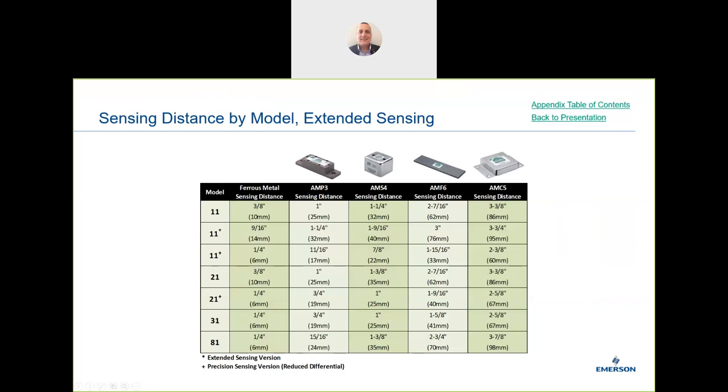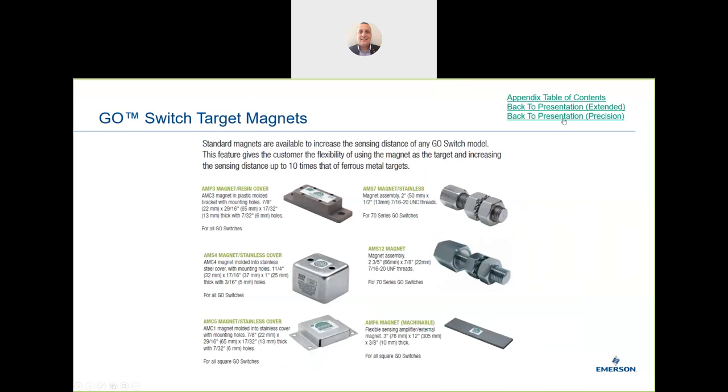There's a question in the chat: is it possible to add metric information, not just inches or feet, to the Go Switch configurator? That's a good point — I'll go back to the team on that. Some Go Switch pages may already have that information, but it's something we'll look into.